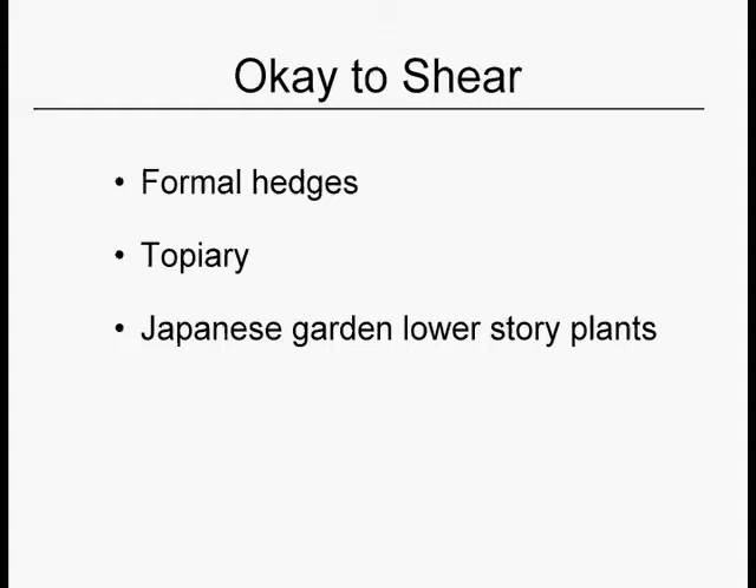Topiary is high maintenance. It's a bit hard on the health of the plants, and you need to start your landscape early if you want it to be a topiary garden using the correct species. Also, some of the formal Japanese gardens shear the lower story of their plants. We have a PowerPoint slideshow on Japanese garden pruning — tamemono — and other sorts of specialty pruning.